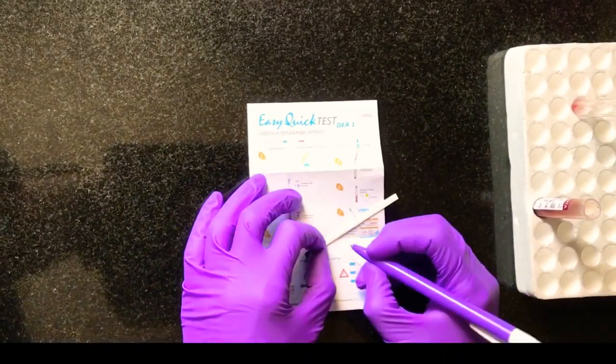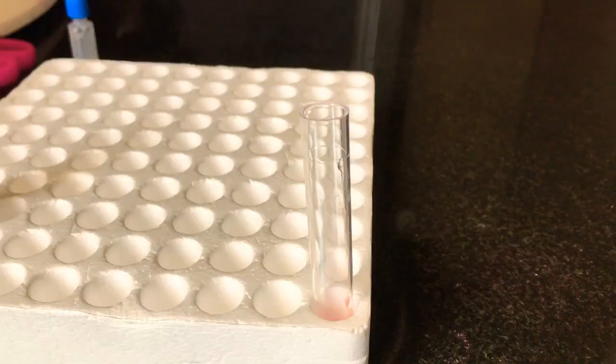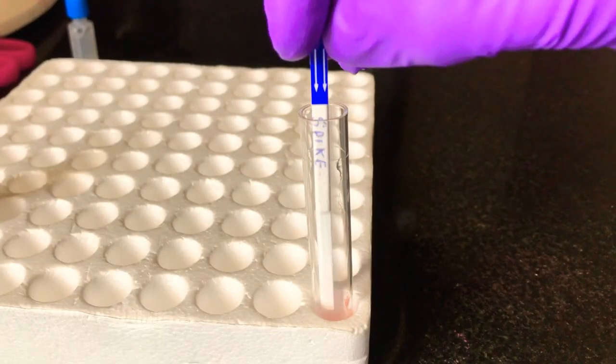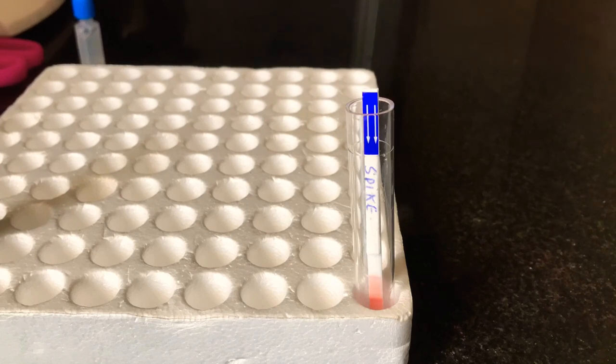After mixing, start writing the patient's details in the membrane given. Now keep the membrane in a vertical position and wait for two to four minutes. After some time you will be able to notice lines appearing on the membrane.